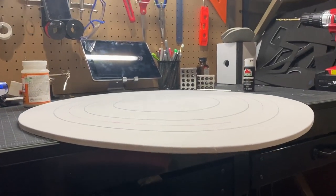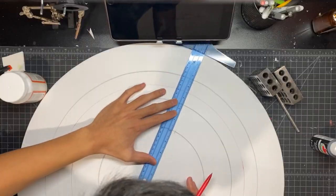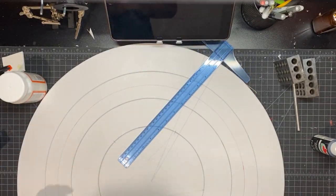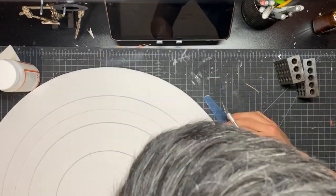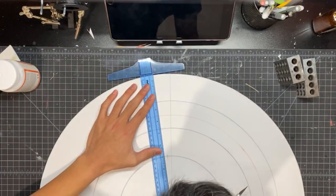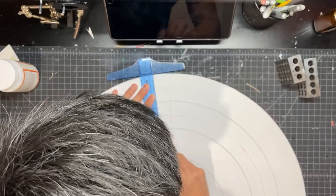Here you can see the shield is completely flat, but we want a little dome shape. So what I'm doing is drawing out a little triangle with a point that comes to the center of the shield, and then you want to cut out that little section.